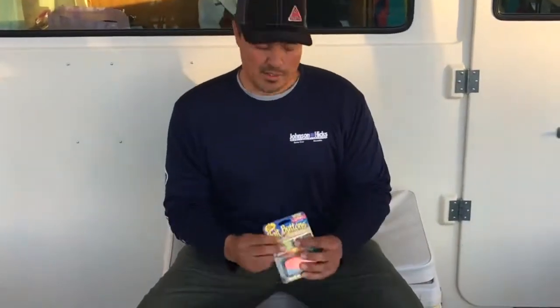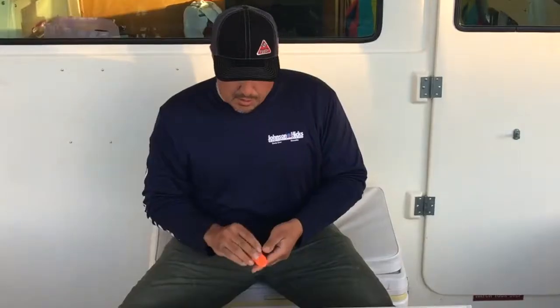Hello, my name is Captain Zach Medinas of Gate Crasher Fishing Adventures, and what I've recently discovered is their bait buttons product. Basically, here we have a prop but we got a row ball here.